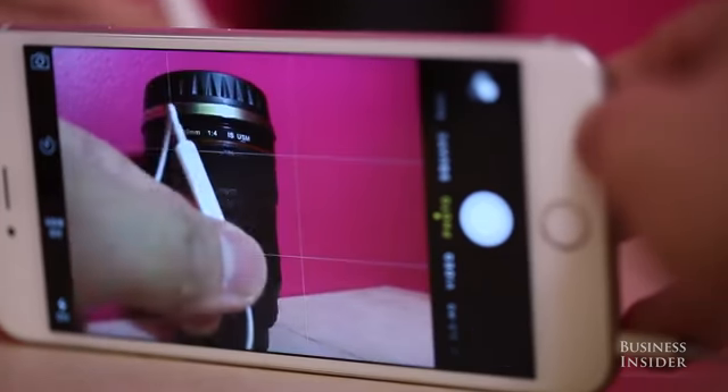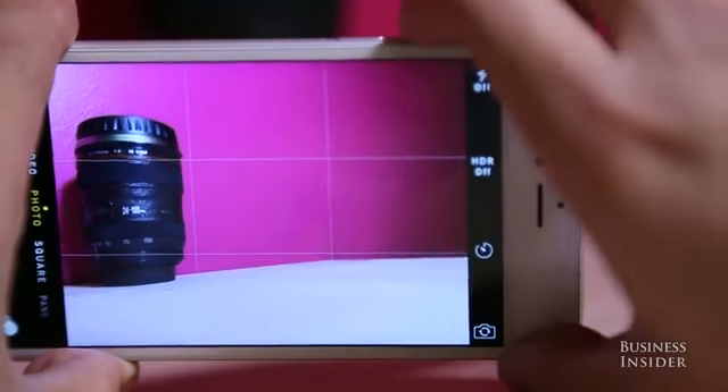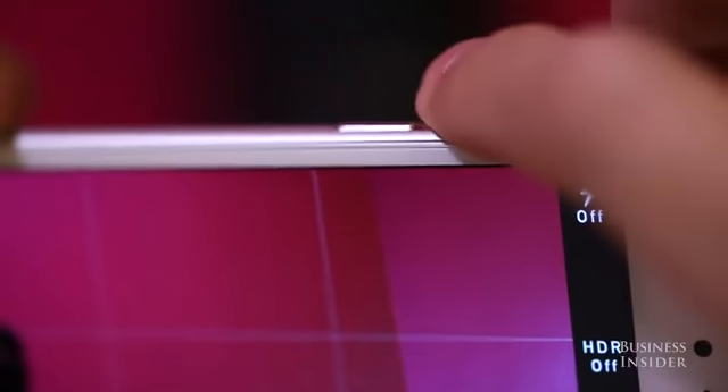If your headphones are plugged in, you can use the volume buttons to snap a photo or start recording a video. Or you can treat your iPhone like a point-and-shoot camera by using the volume buttons on the side as a shutter button.